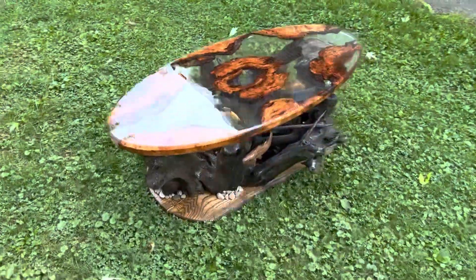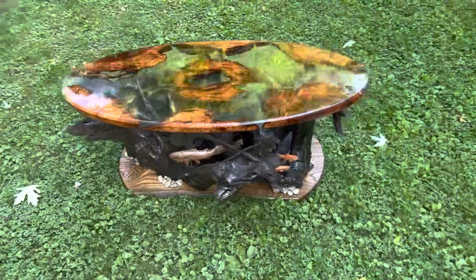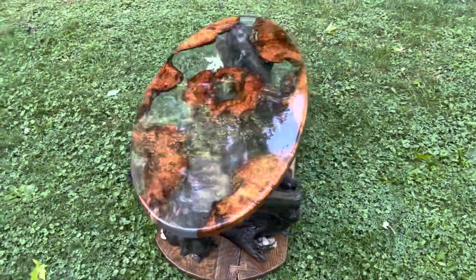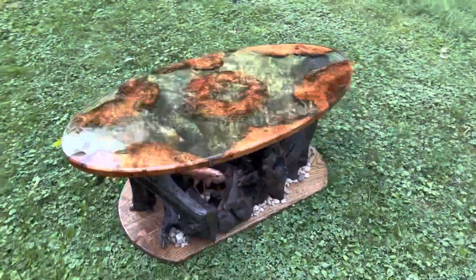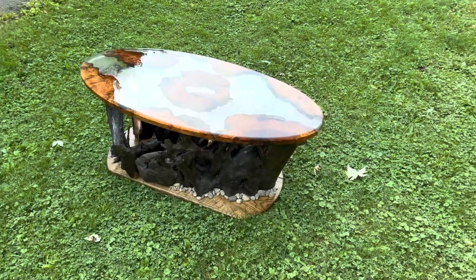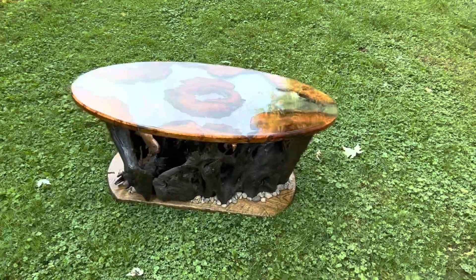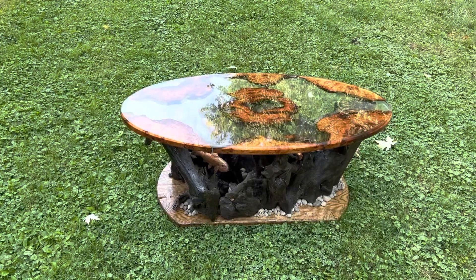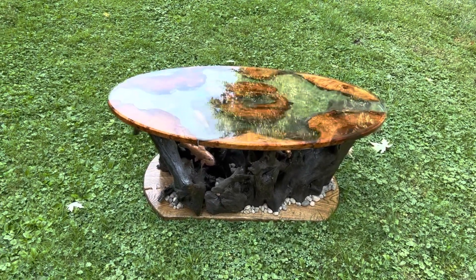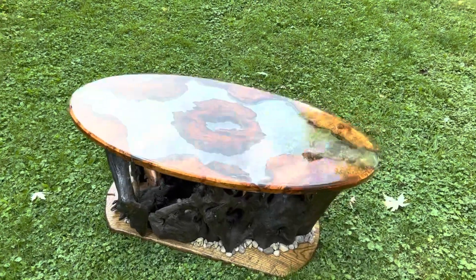This is a coffee table I just finished. This will be at the Blue Mountain Lake Furniture Fair at the Adirondack Experience, or the Adirondack Museum. You guys can come and check it out - it will be available. The event runs September 10th through the 11th. If you're in upstate New York or coming that way, I'll be there with this and several other pieces from the other videos.